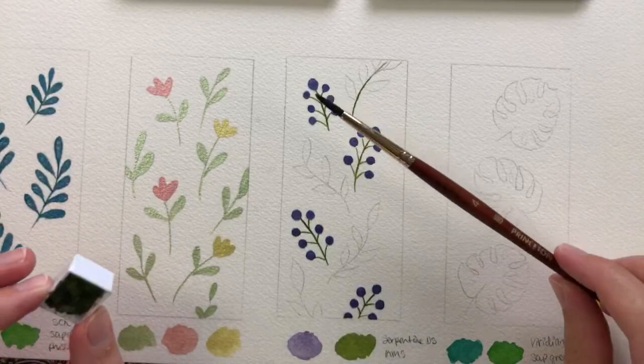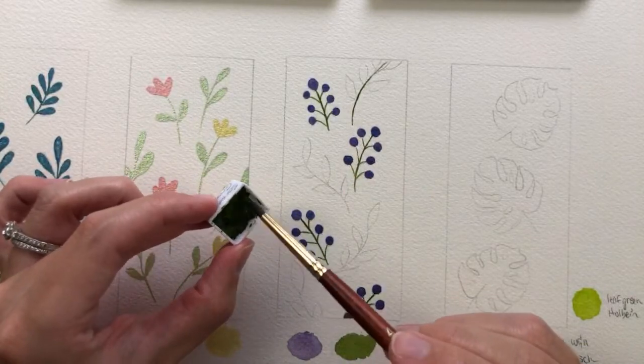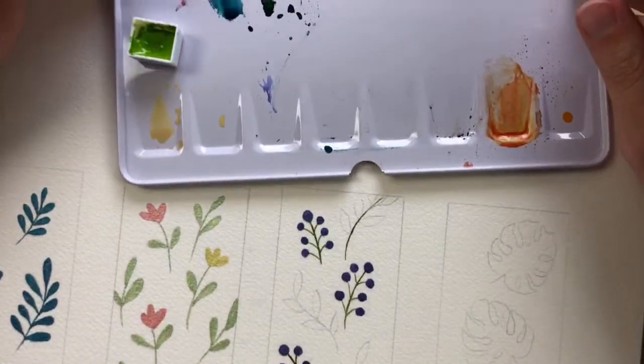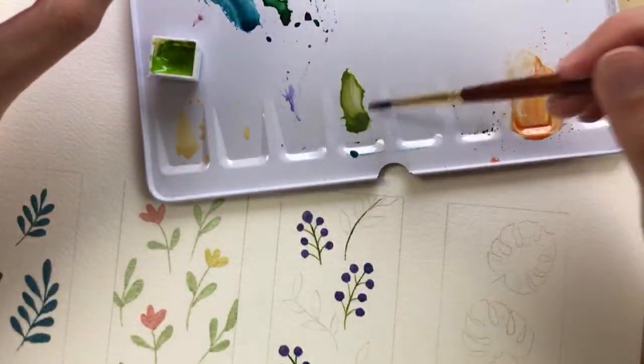I'm going to take my size 4 round brush and use the same serpentine green, painting right out of the pan — actually, I'll mix it on my palette because I want to add a bit more water to it. I don't want it to be super dark.